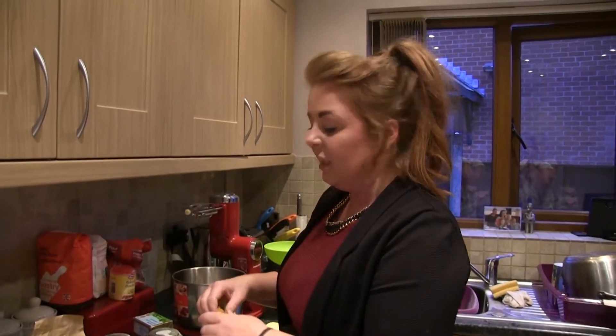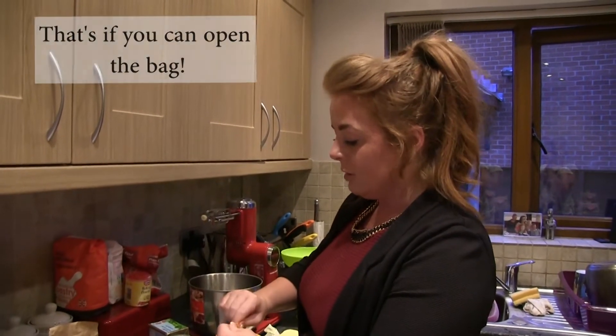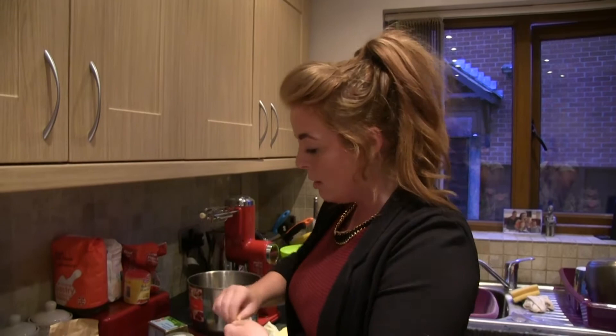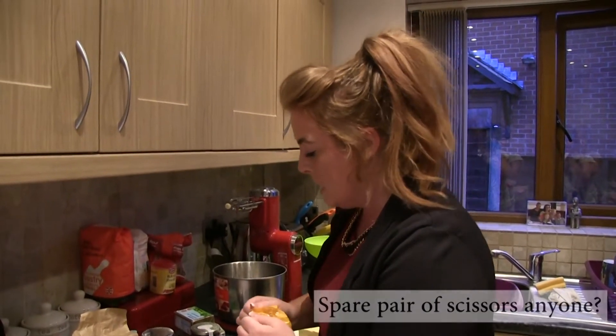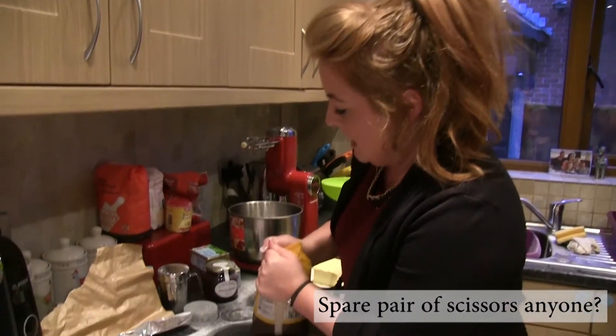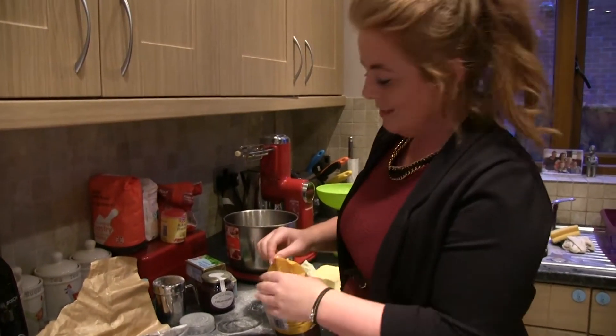So all I'm going to do is a really simple recipe where you literally just throw everything in together, which is my favourite type of method if I'm honest. This is very hard to open — might be better to get some scissors for this bit.